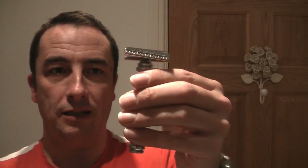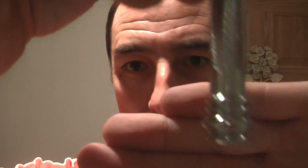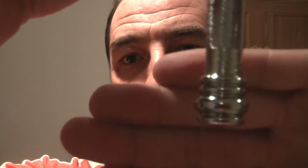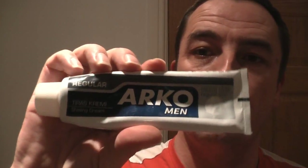It's a beautifully built, very heavy razor. This is the long handle version with a barber pole grip — you can see the lovely detailing on it. Non-adjustable. I'm using a normal Wilkinson Sword brush and some regular Arco shaving cream.